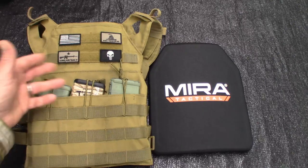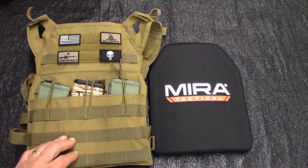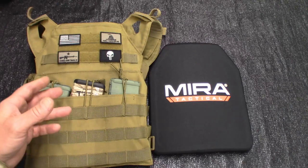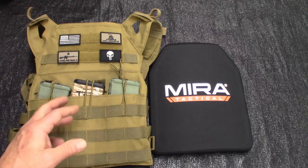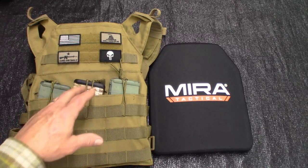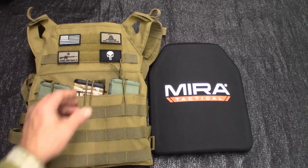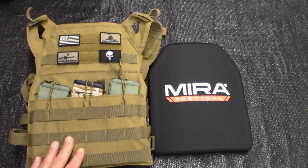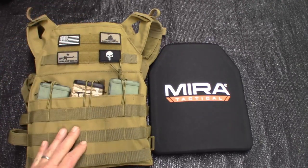You're going to pay a minimum of like $75 for a carrier — and that's for a cheapy, but you got to be careful because you'll get something just junk cheap. Typically $125 to $200, something like that, for a decent one.